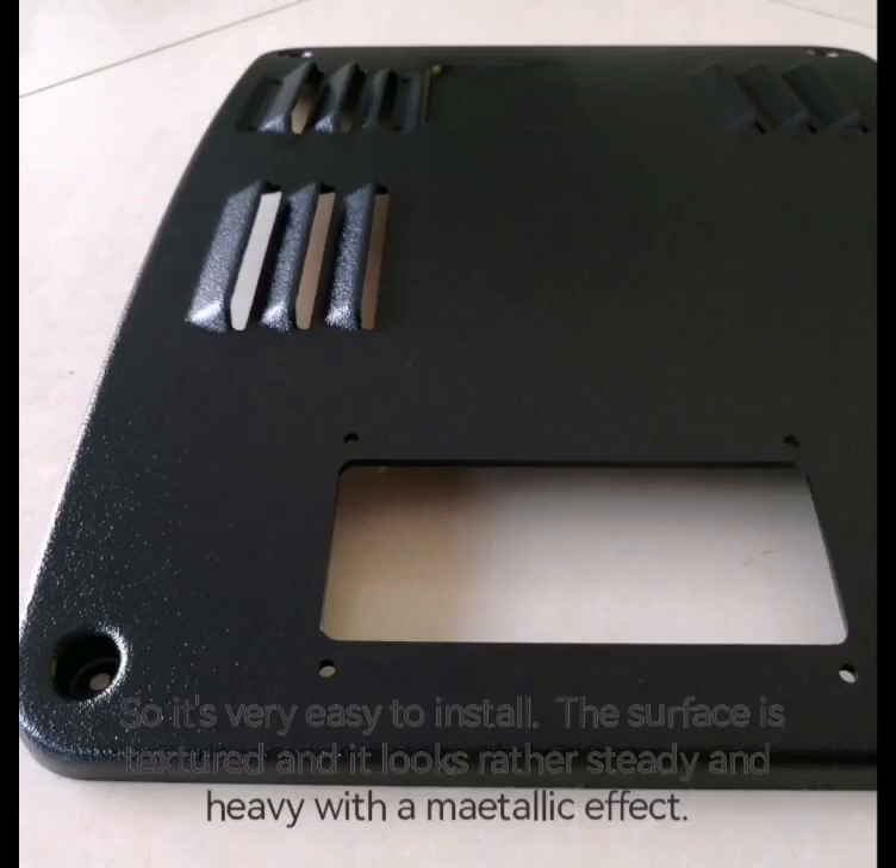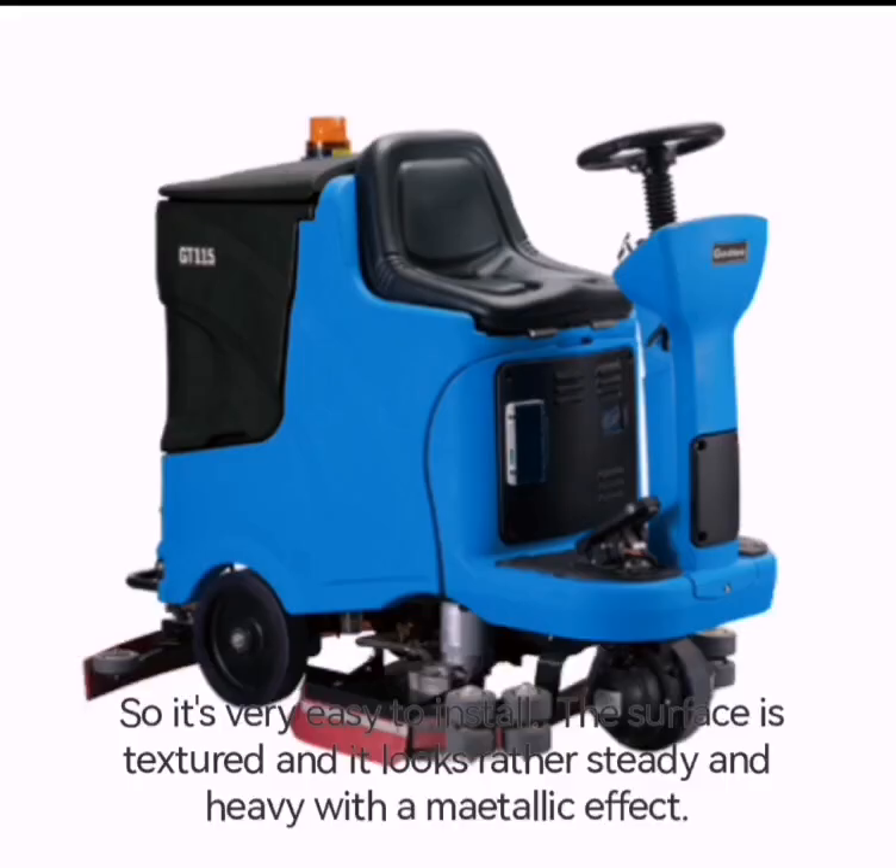The surface is textured and it looks rather sturdy and heavy with a metallic effect.